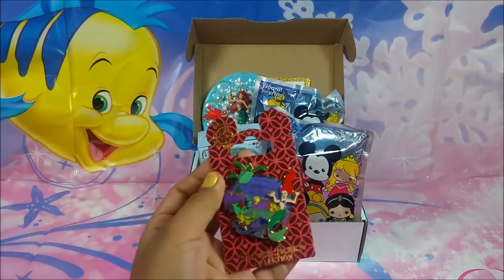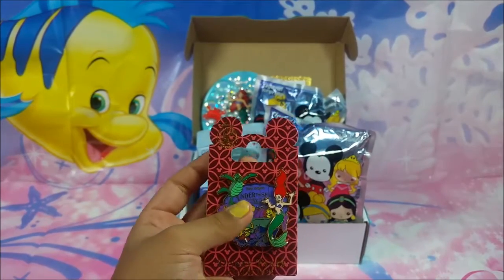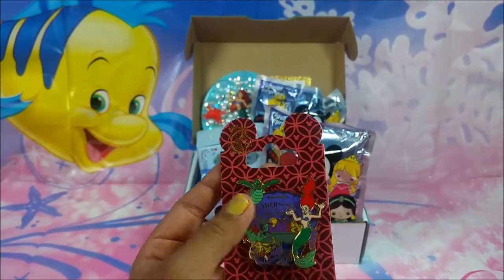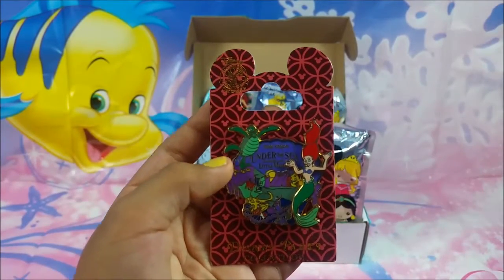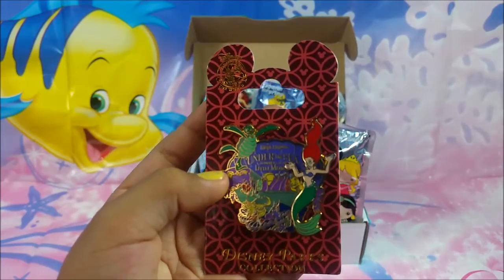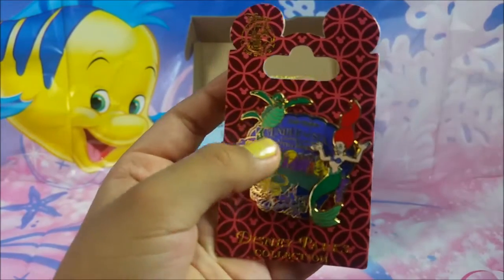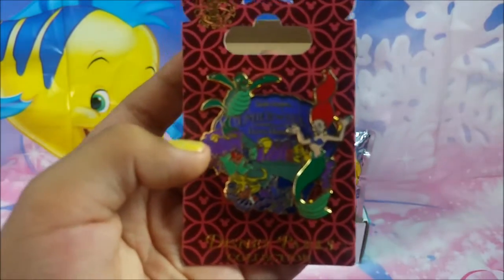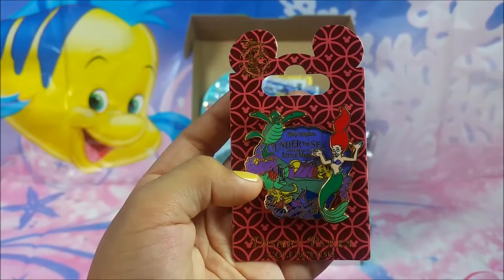The first thing I got was an Ariel pin for my Ariel pin collection. If you haven't seen the video where I showed you some of my pins, the link will be down below. I love this one — it says 'Under the Sea,' it says 'The Little Mermaid,' and it has Ariel and a turtle and a bunch of other fish. Oh my gosh, I love this pin, I'm totally going to add this to my collection.